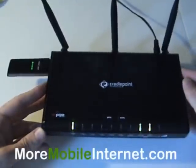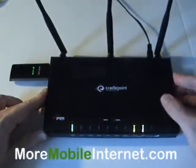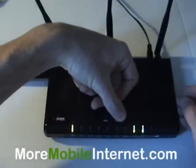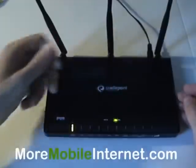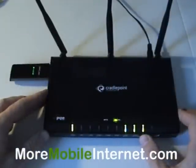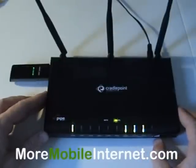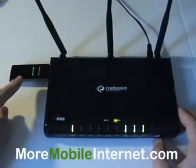First of all, you need to know how to see the signal. All you do is hold down the signal button for 5 or 10 seconds and it'll finally turn green and then it'll display the amount of bars from 1 to 4. Right now I'm showing 3 or 2 — it's going back and forth. But anyway, that'll give me some indication of the signal I'm getting from the card here.